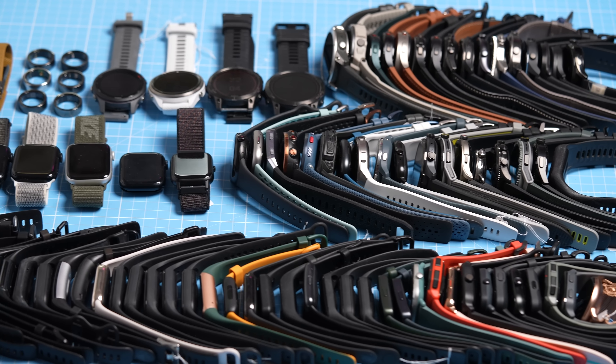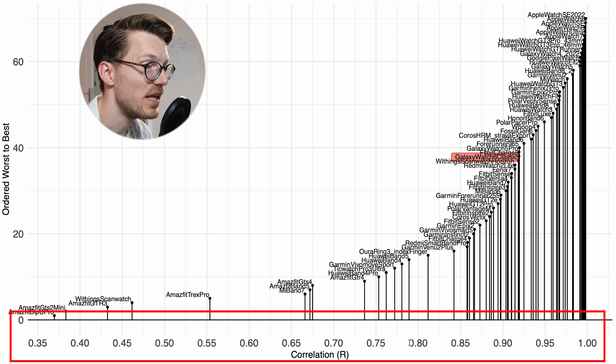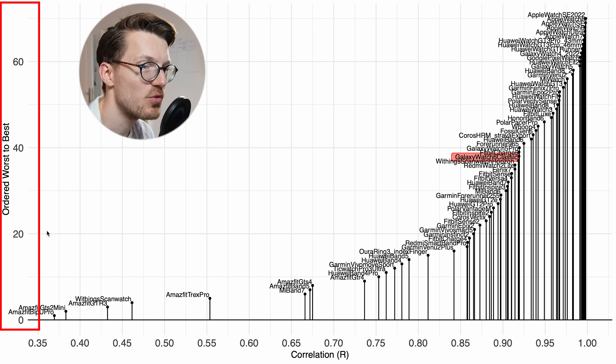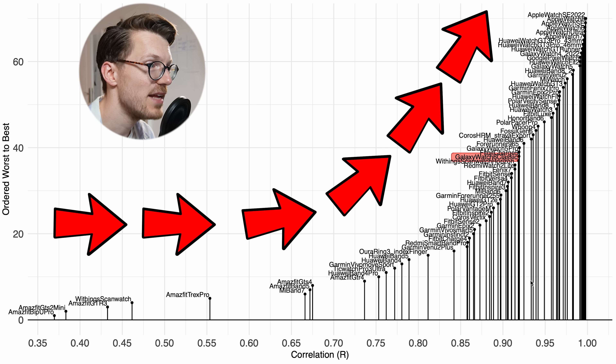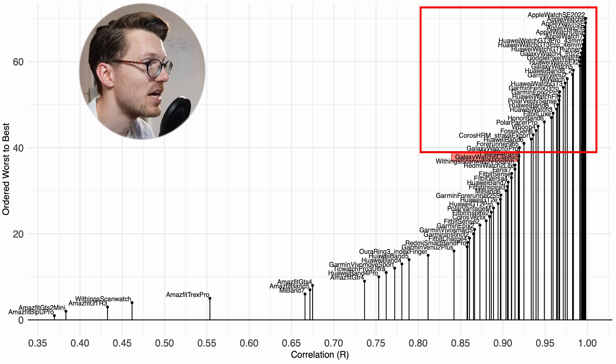That looks pretty decent overall. To get a better feeling for the Galaxy Watch 6 Classic's performance, let's compare it to 65 other watches I've tested in the past. In the overview plot, the horizontal axis shows correlation and the vertical axis orders watches from worst to best — the further right and higher, the better the performance. The Galaxy Watch 6 Classic is marked in red and sits in the upper middle class of watches. There are definitely watches doing worse, but also better performers. Let's zoom in to see how it compares to the nearest watches, focusing on those with a correlation of 0.9 or higher.